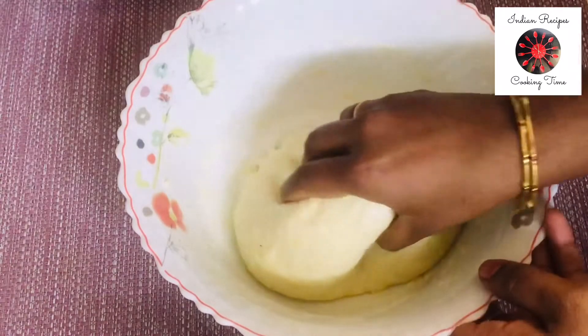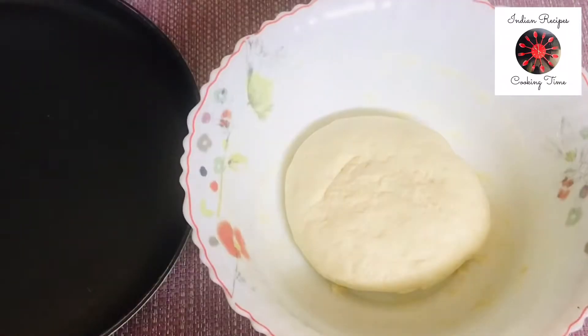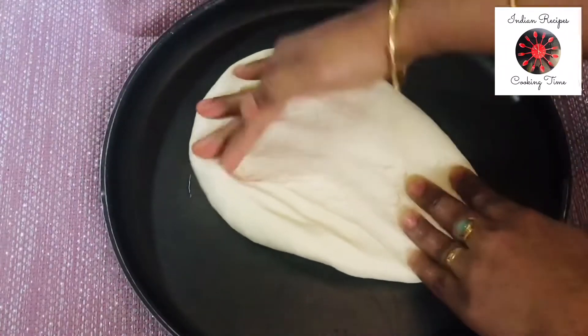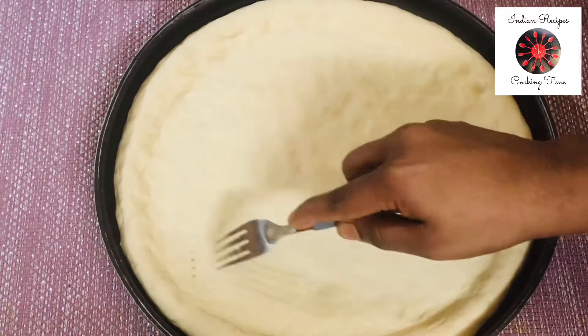Cut it from 2 pieces. I'm going to make this pizza. When you put a plate on the meat, put a plate on your plate. Put a fork on your plate.